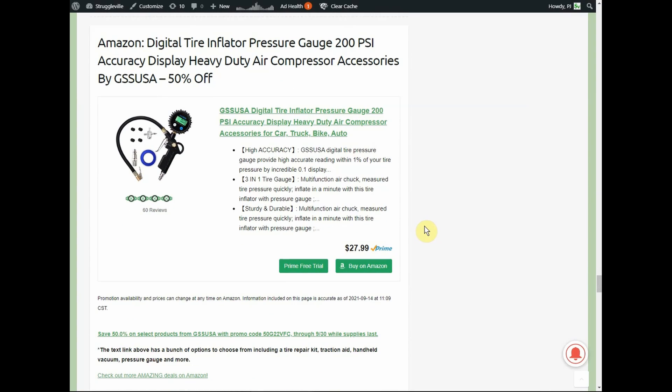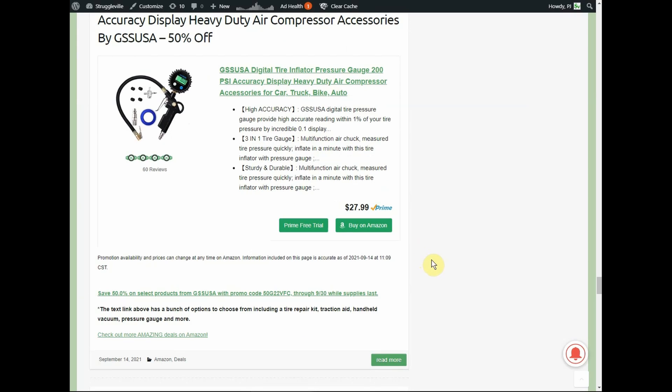Here we have a digital tire inflator pressure gauge — 200 PSI accuracy display, heavy-duty air compressor accessory. It's $27.99 but with a 50% promo code you're only going to pay $14.